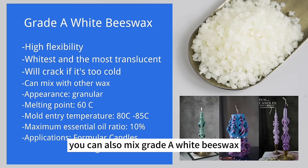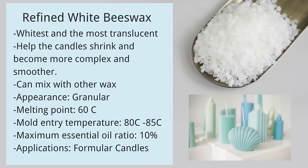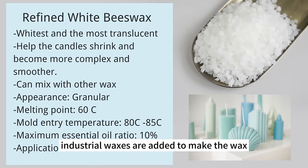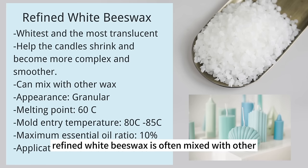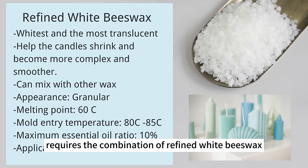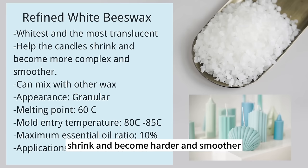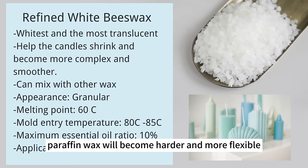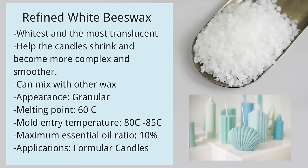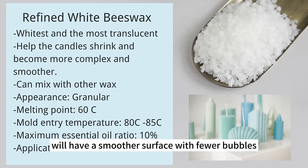Refined white beeswax is the whitest and most translucent — industrial waxes are added to make it whiter and more flexible. It's often mixed with other waxes according to a formula. A standard formula combines refined white beeswax and soy wax to make molded candles; this helps the candle shrink, become harder and smoother. Combined with paraffin wax, refined white beeswax makes it harder and more flexible, causing shrinkage that facilitates demolding and produces a smoother surface with fewer bubbles.